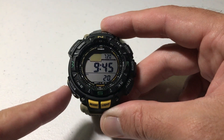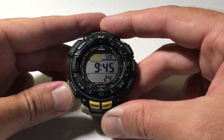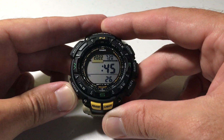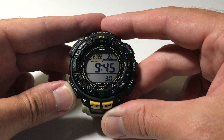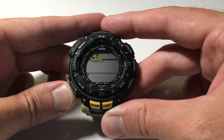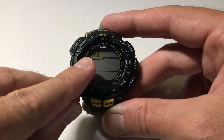You can see that mine's blinking. Now I'm going to simply press the mode button a few times. Every time I press it you'll notice that a different value starts blinking — my seconds, my hours, my minutes. The blinking item is the item that I can adjust. We're just going to keep pressing the mode button until we get to the power saving screen setting.